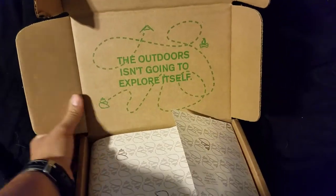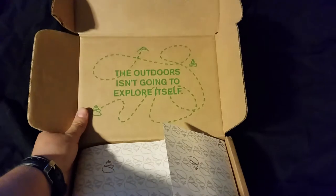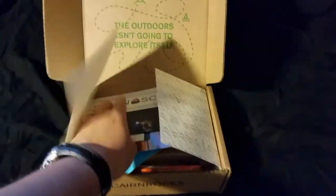The outdoors isn't going to explore itself. No, it's not. But I will.